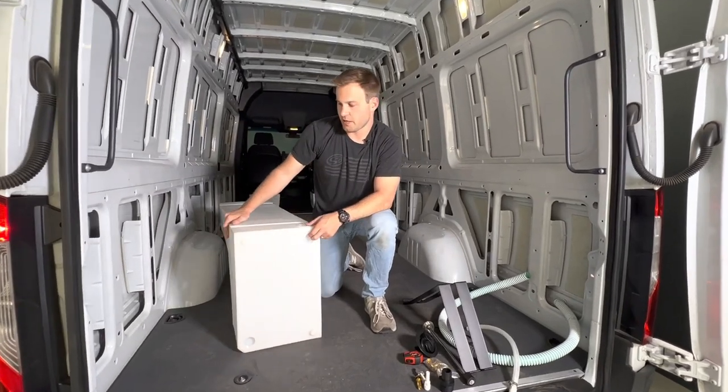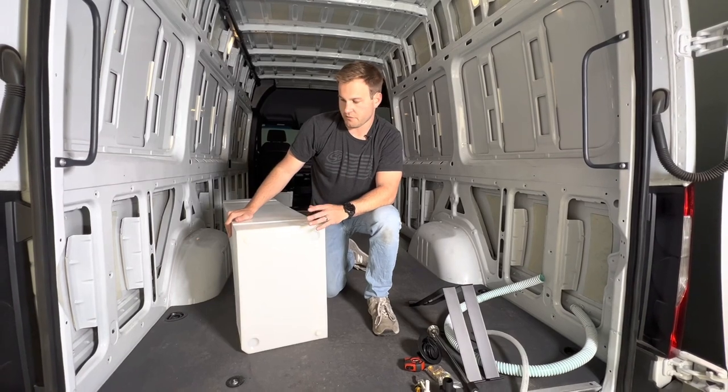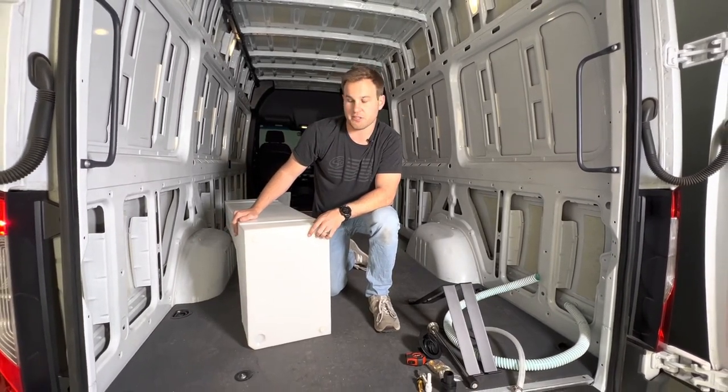Hi, this is Cayman with SMB, and today we're showing you our 35-gallon water tank for the Mercedes Sprinter as well as the Ford Transit. This is part number 10-3006.